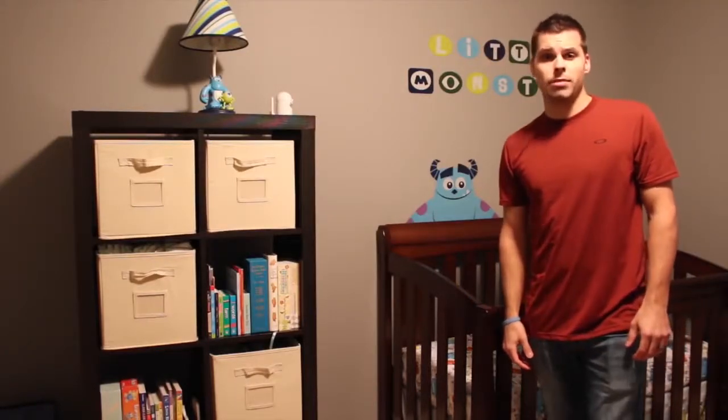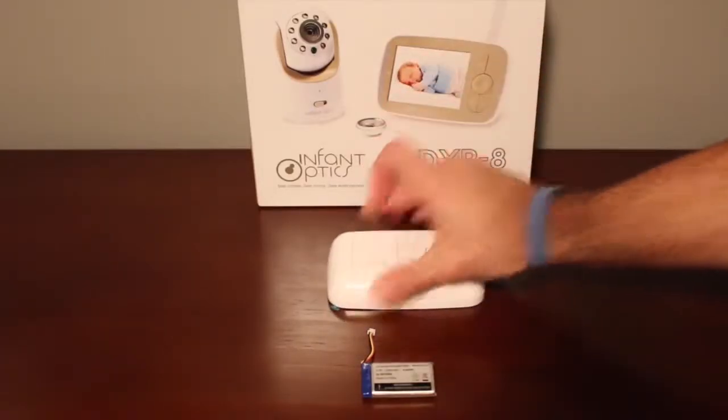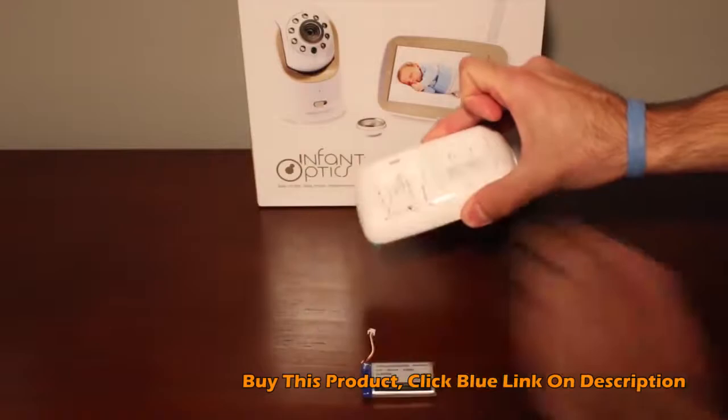We're going to grab our monitor and plug the battery in to get that ready. Installing the battery into the monitor is pretty simple and straightforward. We'll flip our monitor over and slip the cover off in the back.